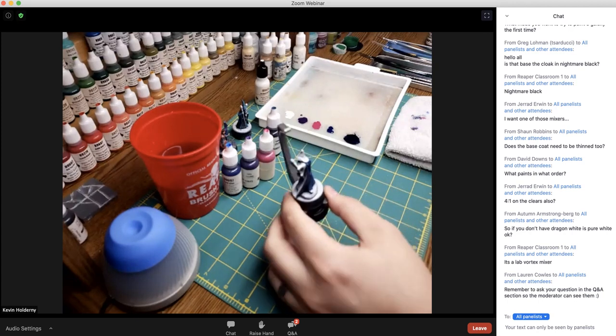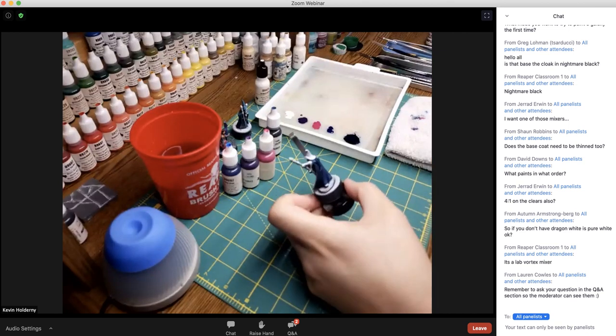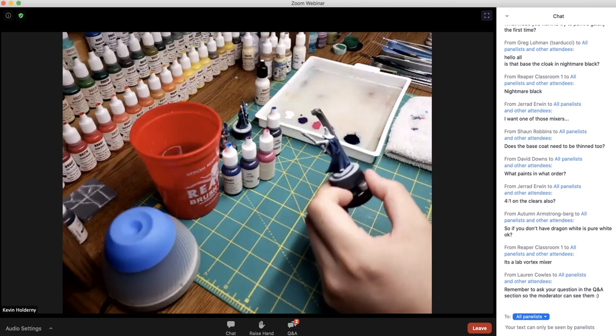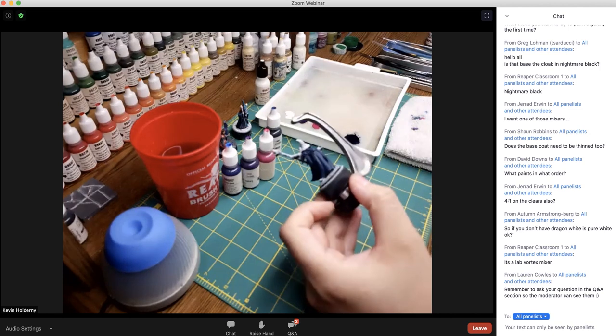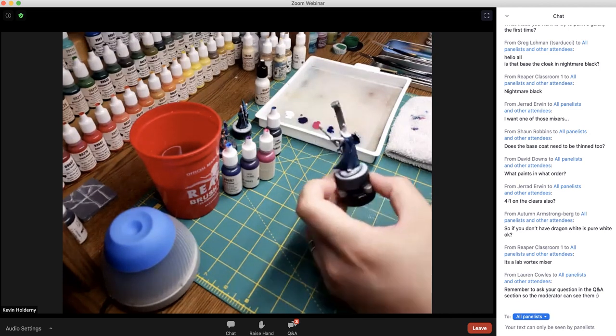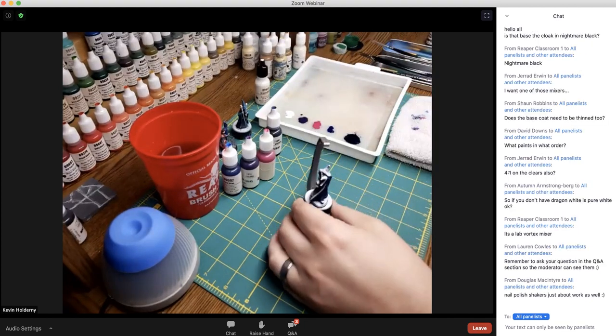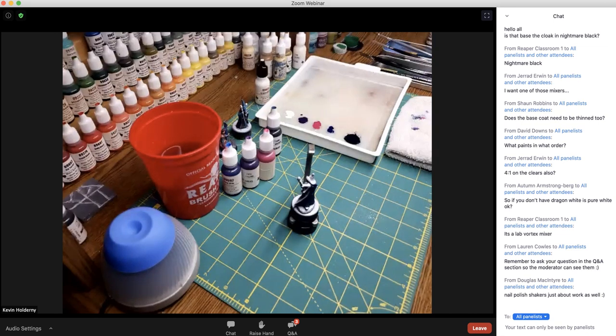Our colors are laid out and we should be close to having that first base coat dried. It varies by region and temperature, but it should be pretty close to dry. I'll let mine go for another second.